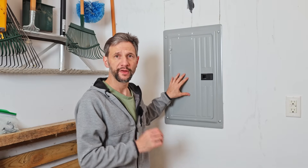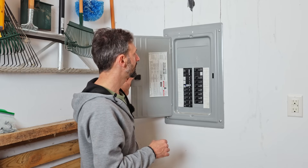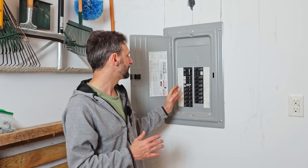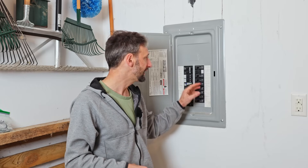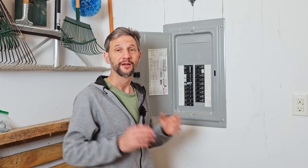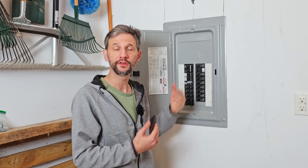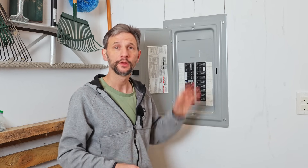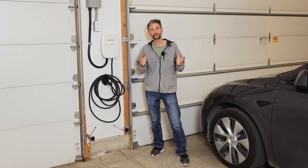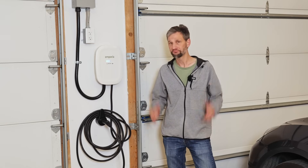My friend has a 90 amp sub panel in his garage but there are a lot of circuits in the sub panel — a refrigerator, lights, bathrooms, a dryer, washing machine, and all kinds of extra circuits. If we were to run the full 48 amps for the charger and the dryer and these other circuits, it would overload the system. But with the Emporia, we can put sensors on the main lines and if there's already heavy loads on the panel, it'll throttle back the car charging so that we don't overload the circuit. This is a really great system. Today we're going to go over all the details of how to install this step by step. Welcome back to Projects with Everyday Dave.